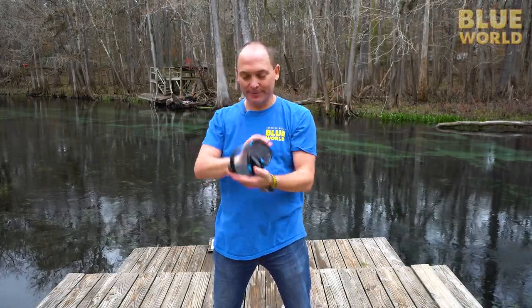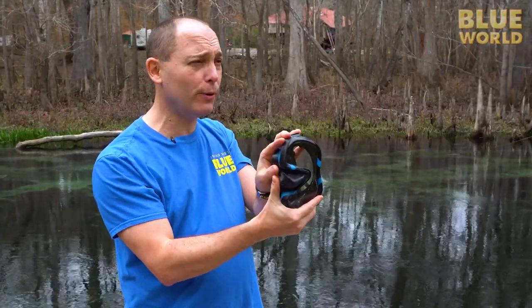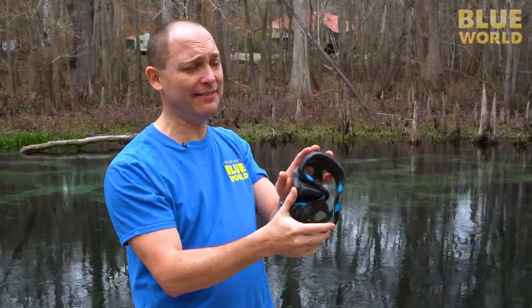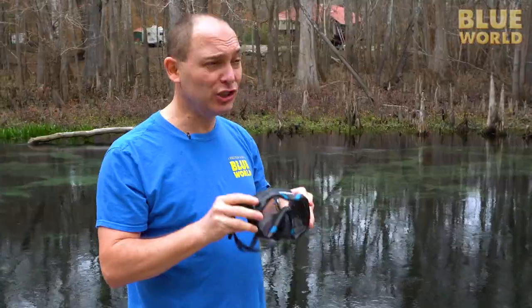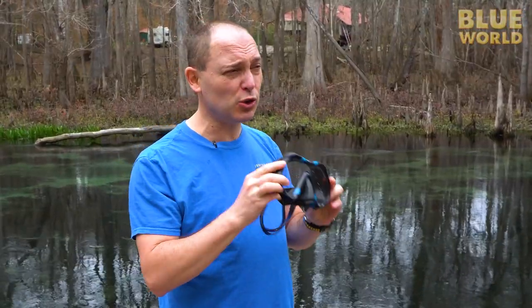Welcome to Tech with Todd. Today we're going to talk about masks. This is one of the most important pieces of gear in any dive kit. I would actually say that it is the most important piece of gear, and generally an excellent mask will serve you forever.